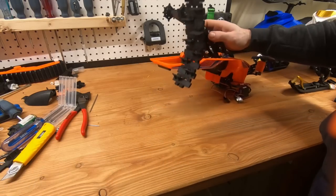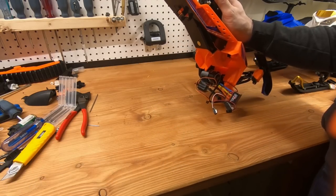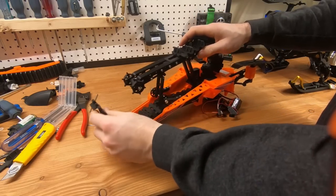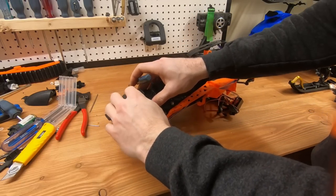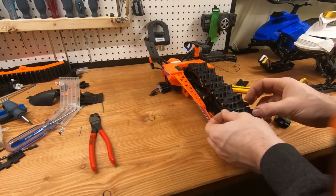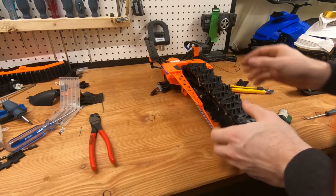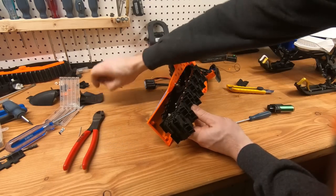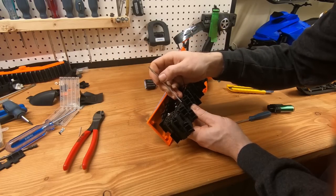I've seen a lot of people put the track on backward. There is a correct direction for more durability — you won't get more traction by putting it backward, but it will get damaged faster. Also, upon reflection I maybe should have put the shocks in first. I didn't think I had shocks laying around but I did. So assemble the track after you install the shocks while it's easy — don't do like I did.